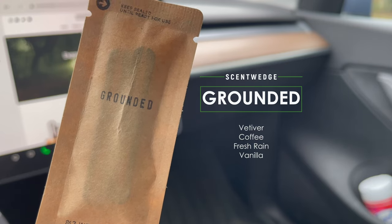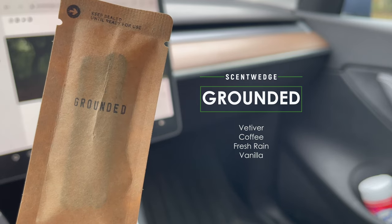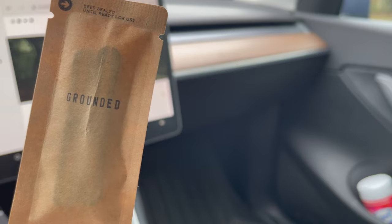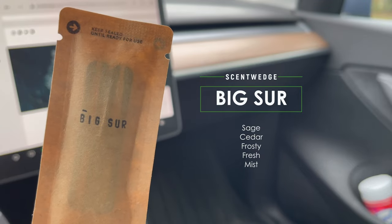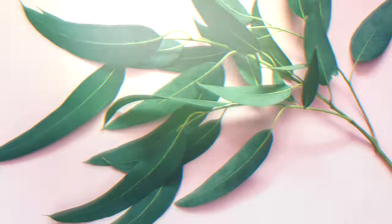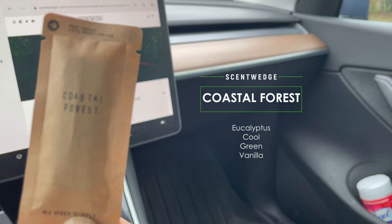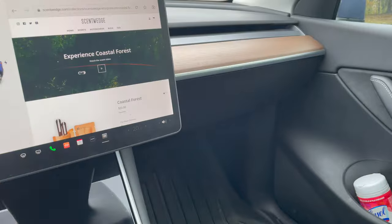If you're not familiar with vetiver, it is a grass and it has a rather woodsy, earthy aroma — that's Grounded. Next is Big Sur, which I would describe as woodsy: sage, cedar, frosty fresh, and mist. And the last one in the scent pack is Coastal Forest, which has scents of eucalyptus, cool green, and vanilla.